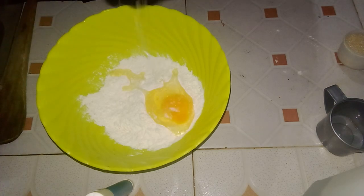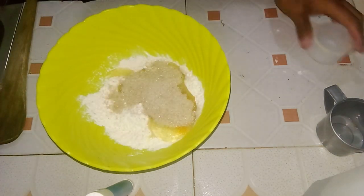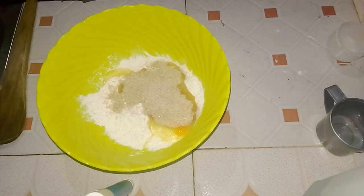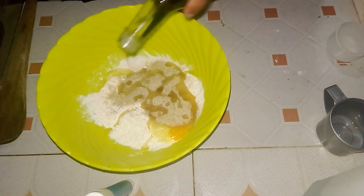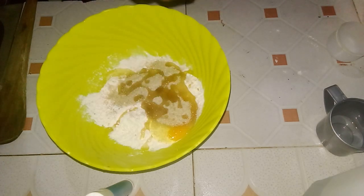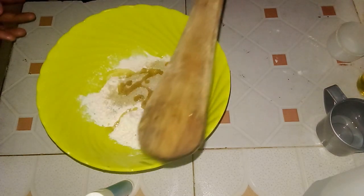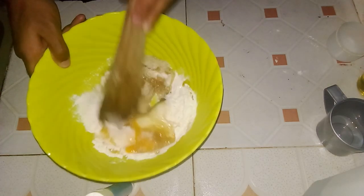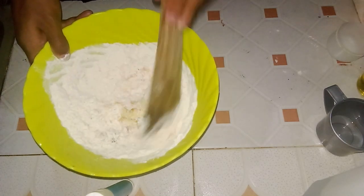Ensure the flour is leveled by scraping off any excess with a straight edge such as a knife. If your flour happens to be lumpy, place a sieve over a bowl, pour the measured cup of flour into the sieve, and gently shake or tap to allow the flour to pass through. This removes any lumps and ensures a light, even texture, making your baked goods more tender and airy.